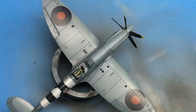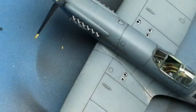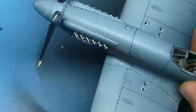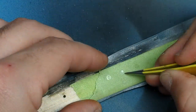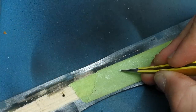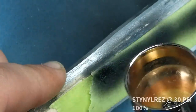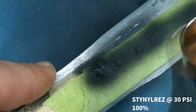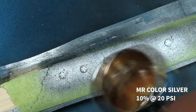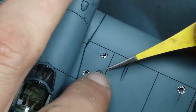My favorite part of doing any model build is those final stages when you get to see how it's coming together - especially when you add the flat coat and that starts blending everything together. Regarding those inspection port covers I was building at the start of the video: I used the Cricut machine to cut small circles about three millimeters wide, then cut a slightly smaller radius circle to glue on top to make an inspection panel cover. With scratch building this probably takes me one step closer to losing my mind, but it's been a fun experiment and definitely something I enjoy the final look of.